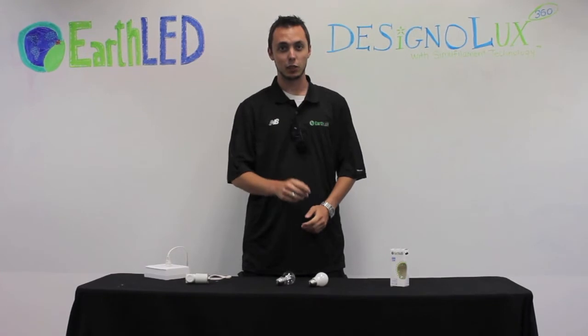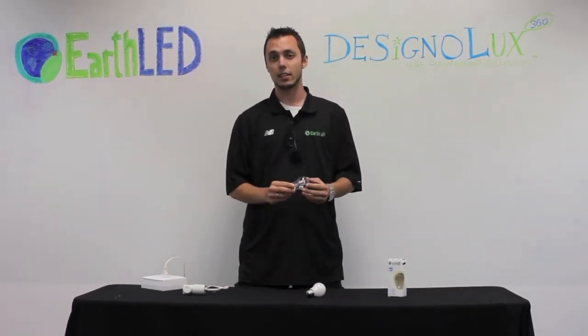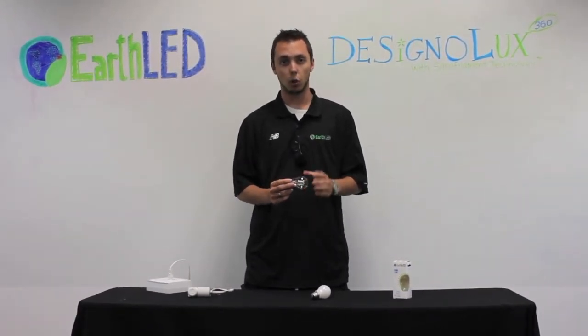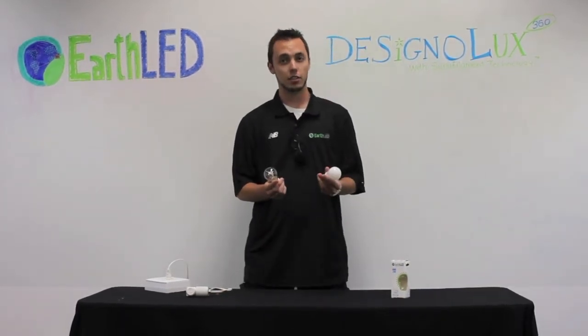Why hello there, I'm Alex with EarthLED, and today we're going to be looking at the EarthLED Designalux 360 A15 bulbs. These A15 bulbs are fully dimmable, only take 2 watts of power, and come in a clear and a frosted variety.